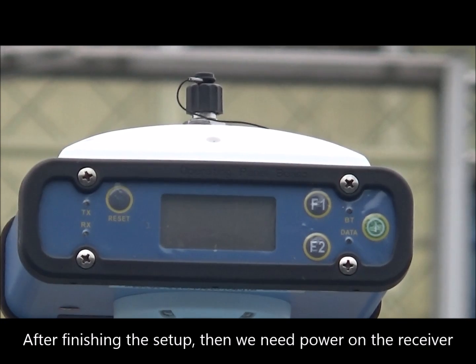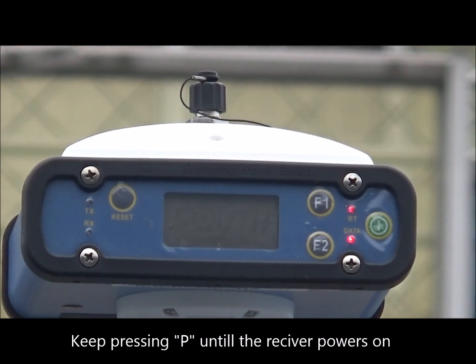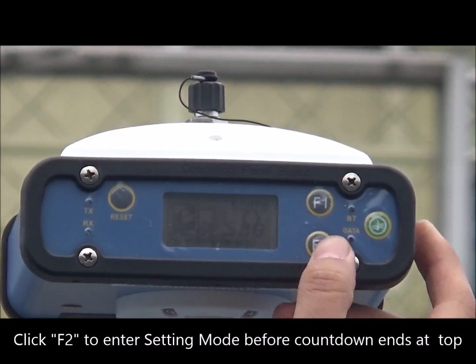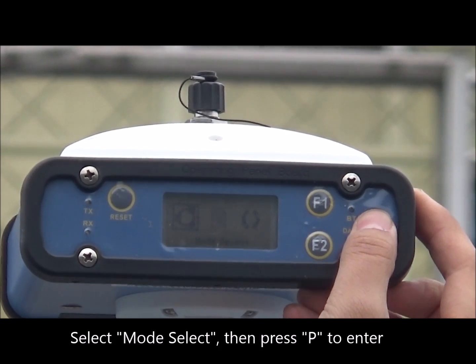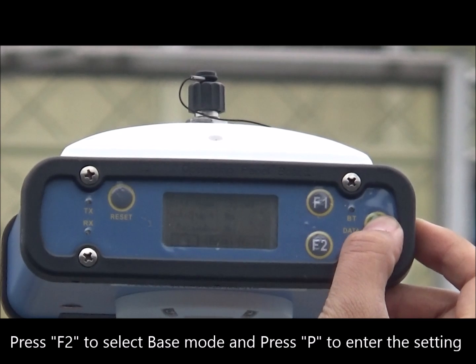After finishing the setup, power on the receiver. Keep pressing P until the receiver powers on. Click F2 to enter setting mode before the countdown ends. Select mode select, then press P to enter. Press F2 to select base mode and press P to enter the setting.